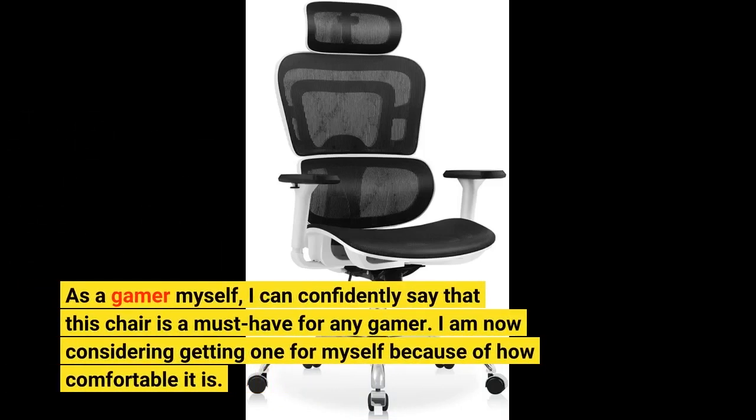As a gamer myself, I can confidently say that this chair is a must-have for any gamer. I am now considering getting one for myself because of how comfortable it is.